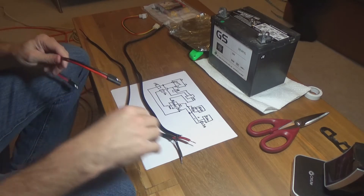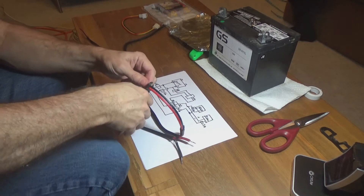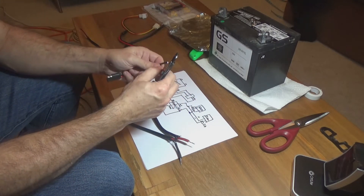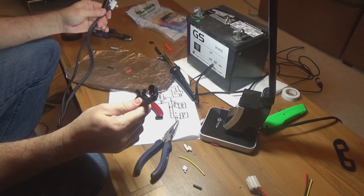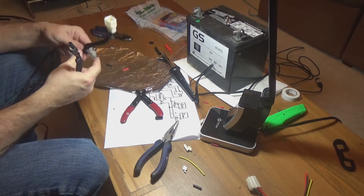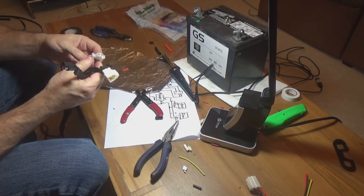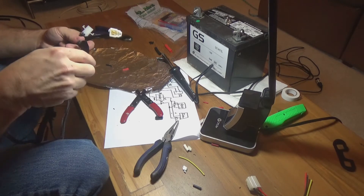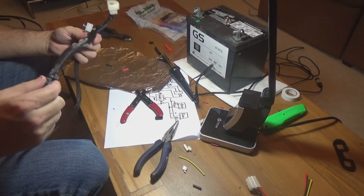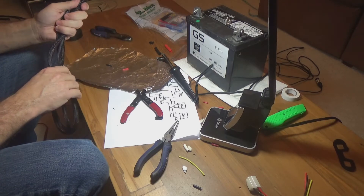To do that, we'll just split it in half and strip these back. Here is the completed harness. This end goes to the relay power, and here's my radio and intercom power. I've put the sleeving on it, zip tied them all off, and heated the ends to keep them from fraying. This one is done — one more piece and we are just about complete.